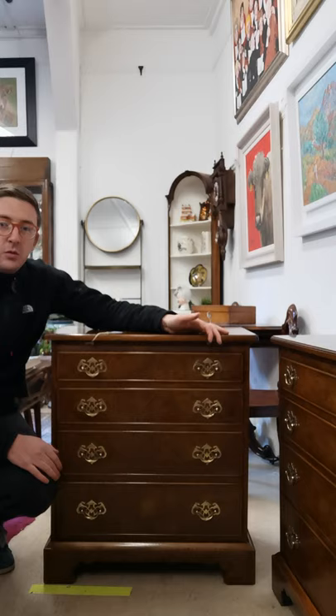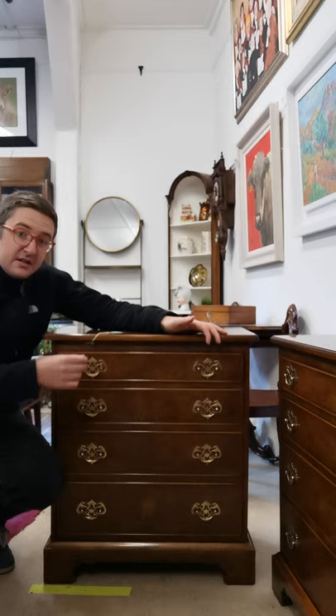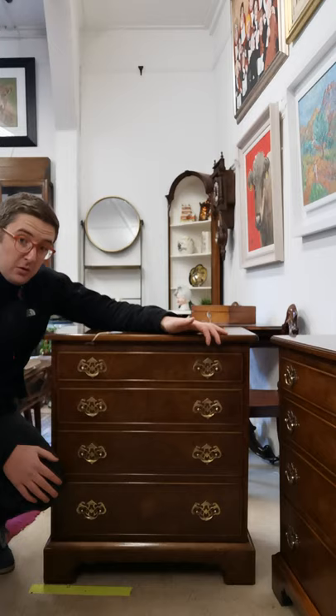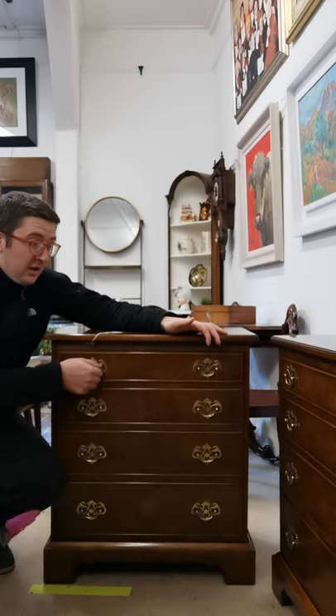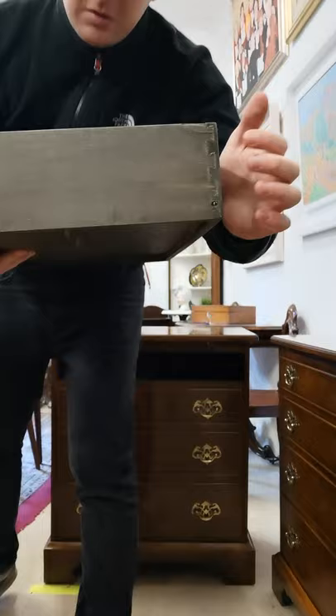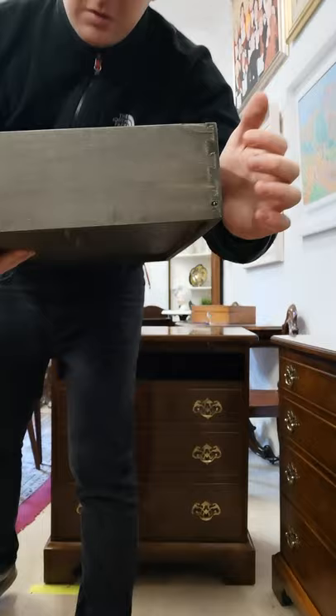Another thing you should always look out for, and it's very prominent in antique and older pieces, is the dovetail or the jointing in the piece. It really shows the lengths that craftsmen would have gone to in order to construct good solid drawers, and it obviously shows why these items are still around today. You should always look at the dovetailing in the joint, because in a lot of modern drawers you don't see this.